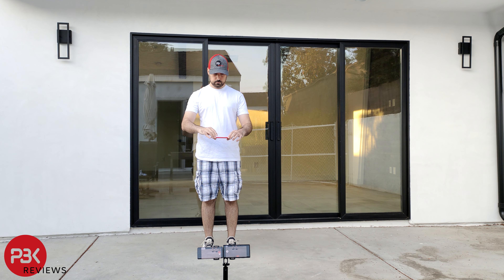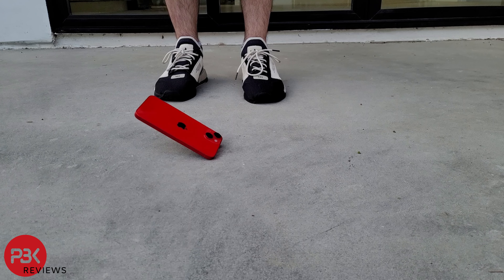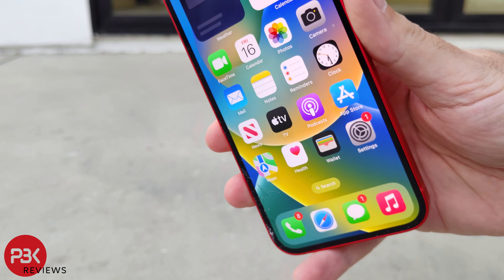First, I'll drop it from waist height on its screen. The glass over the screen has already cracked. However, the screen is still fully functional.